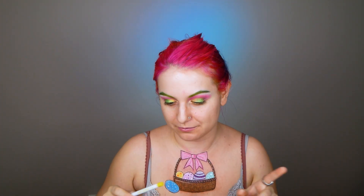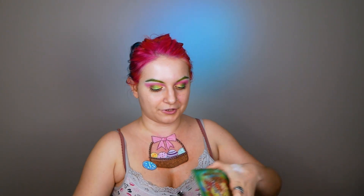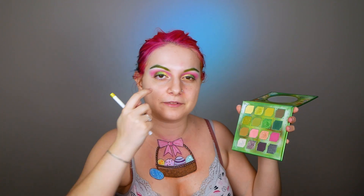For the bottom part of my eye, I'm taking this pencil from Glam Shop — it's in the shade Sea Berry, a very very nice yellow. It's so unique to me because I didn't have any other yellow pencil before. I'm gonna put it at the waterline and a little bit outside, and then I'm gonna take the shade River to set the area and have glitter at the bottom part of my eye as well.